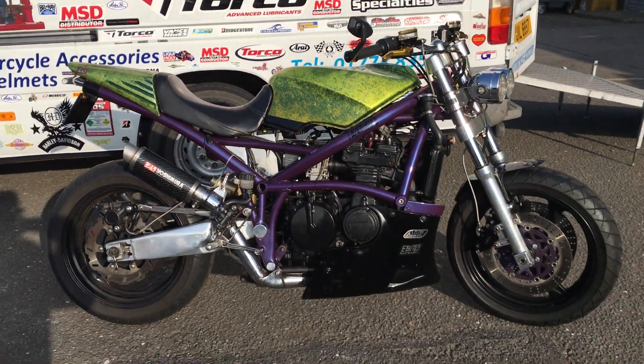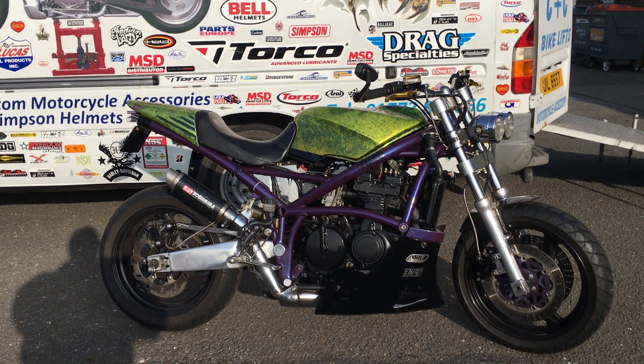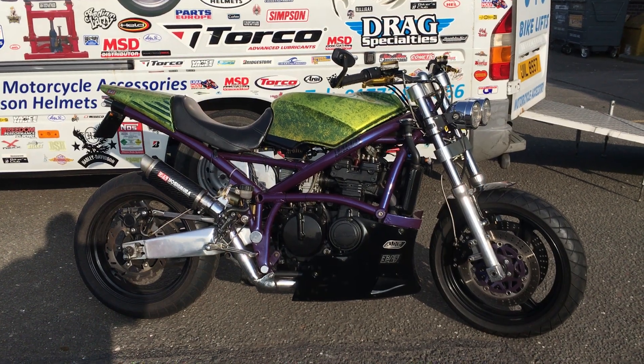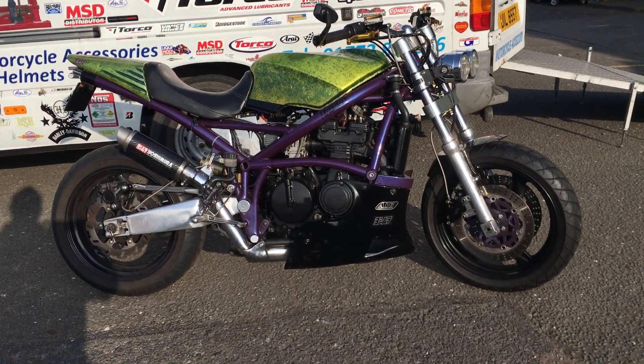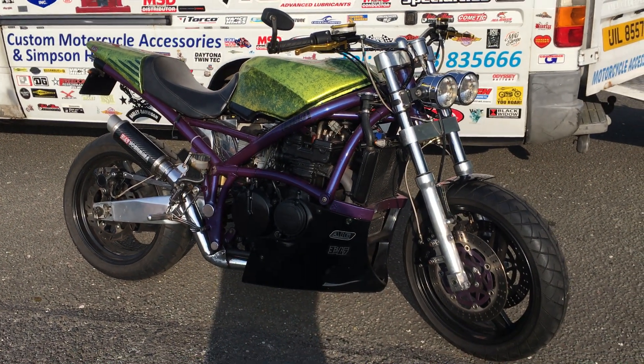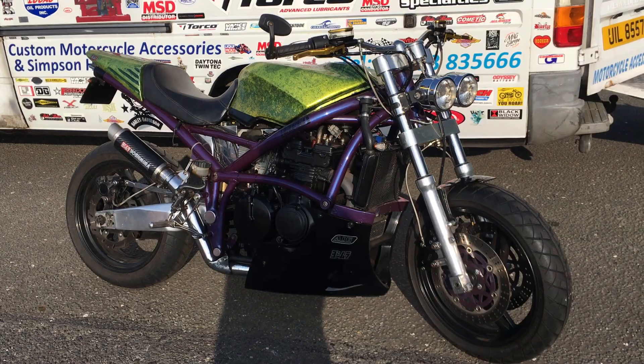Beautiful bike — GPZ 600R frame. We've got a GPZ 900R engine that apparently will fit straight in, and this does actually come with the bike. So if you want a real amazing project, once you turn this from a 600 to a 900, you'll have some serious horsepower.